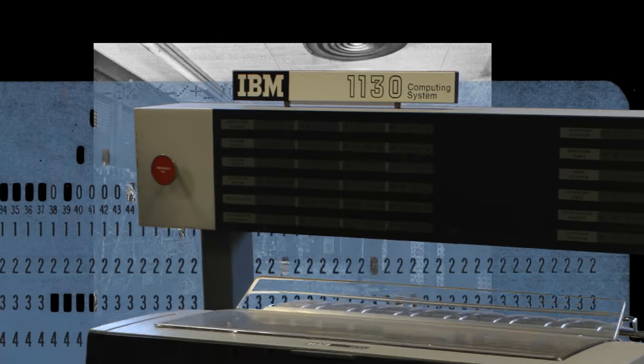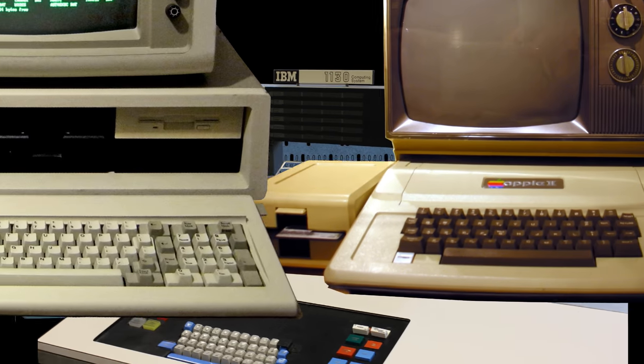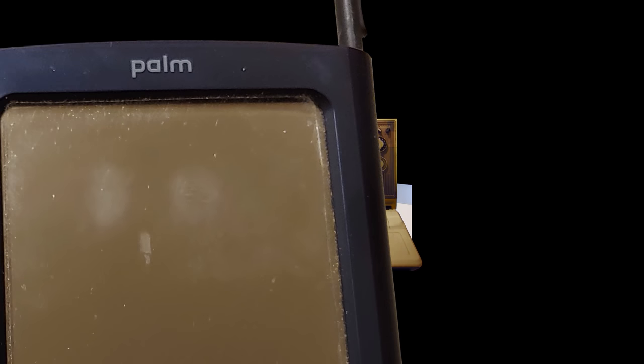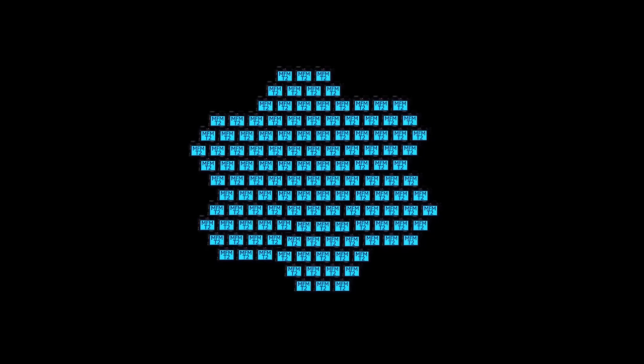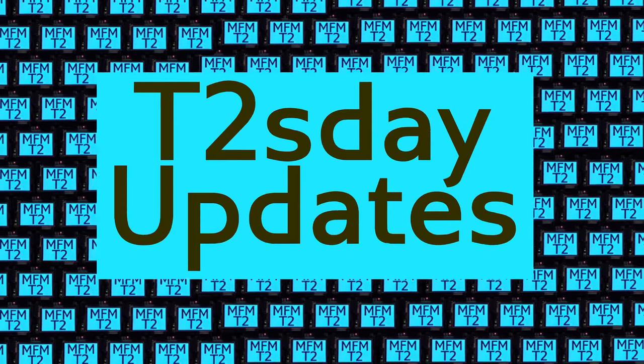Computers keep changing the world, but their power and safety is limited by their rigid design. The T2 Tile Project works for bigger and safer computing using living systems principles. Follow our progress here on T2's Day Updates.